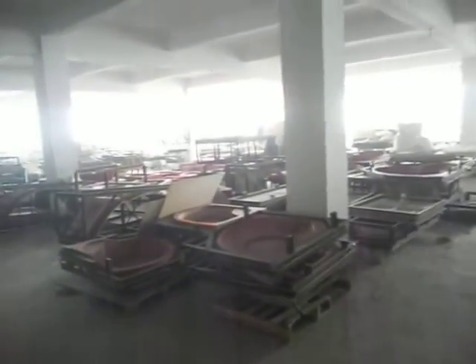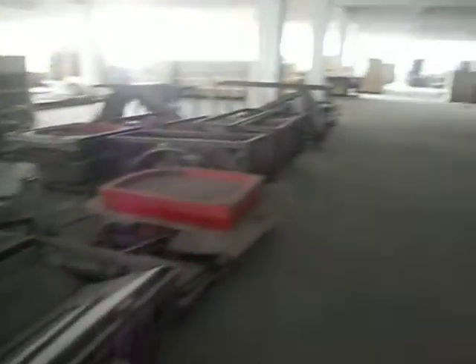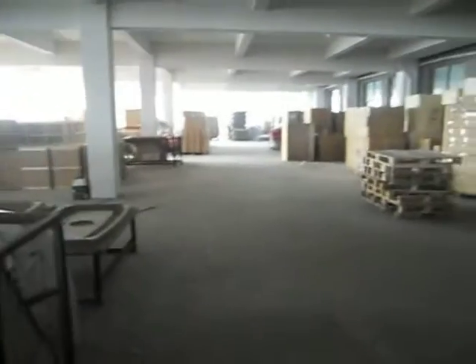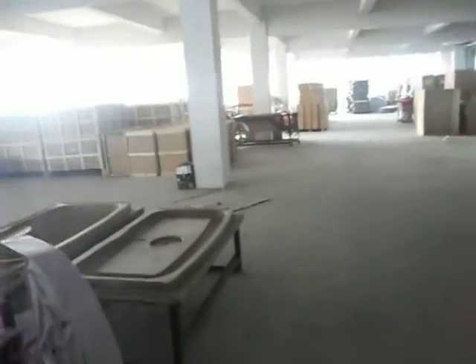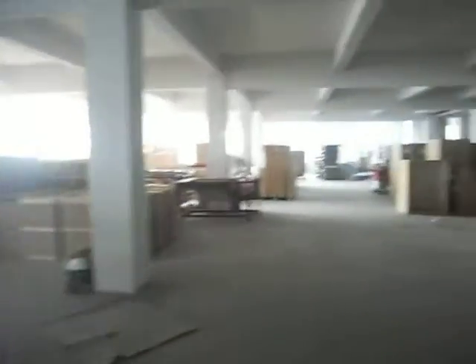Now check out the logic arm molds that we have. And up there we have some of the stock items which we have packed and stocked for shipment.